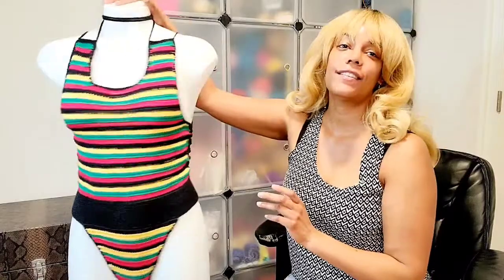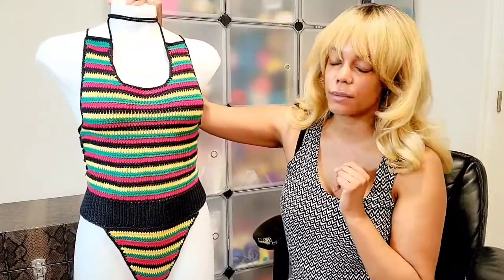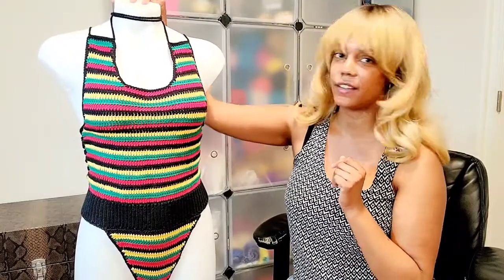Hello everyone and welcome back to Sade Crochets. For this tutorial we will be making this really pretty beautiful bikini. I love it so much. It's super sexy and I just wanted to give some notes about this tutorial before we get into it.